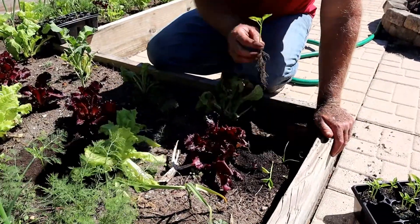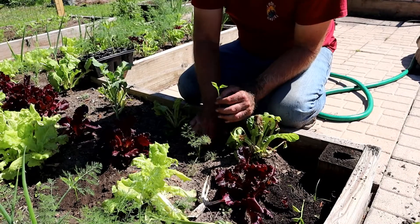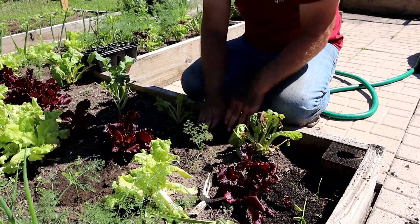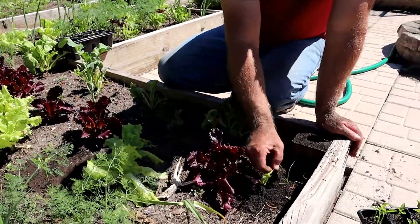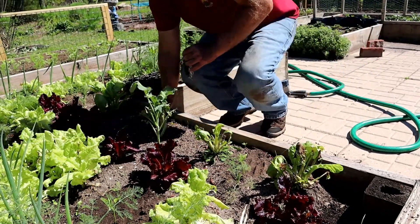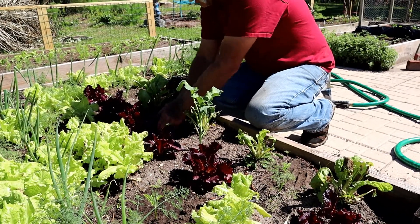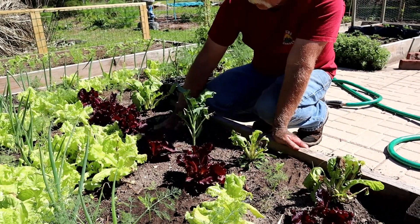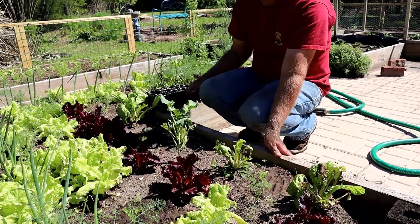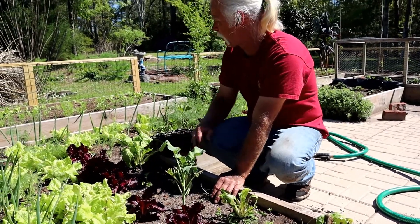Peppers can get pretty tall and lanky, and they like the summer sun whereas lettuce and chard do not. Peppers also take a good amount of nutrients, so you want to have a fairly fertile soil. I had added compost to this before I planted it, so it should be okay. I'll add some more to it, and I also use my compost tea.